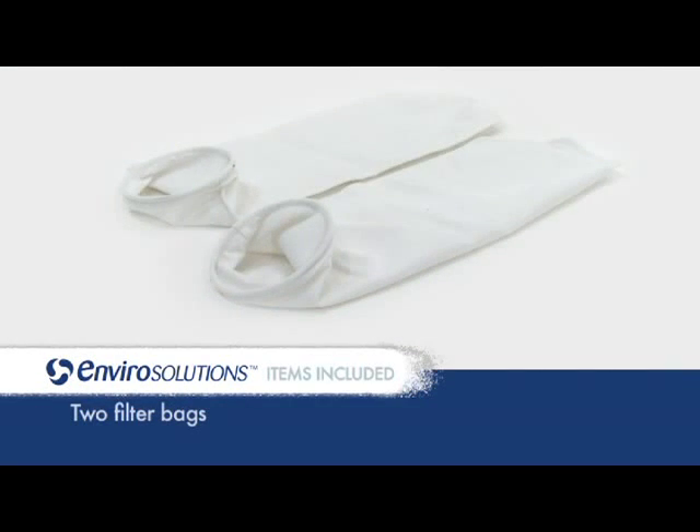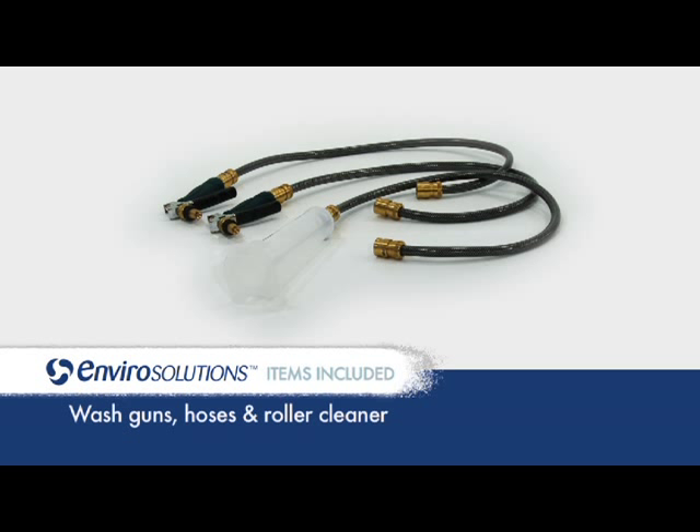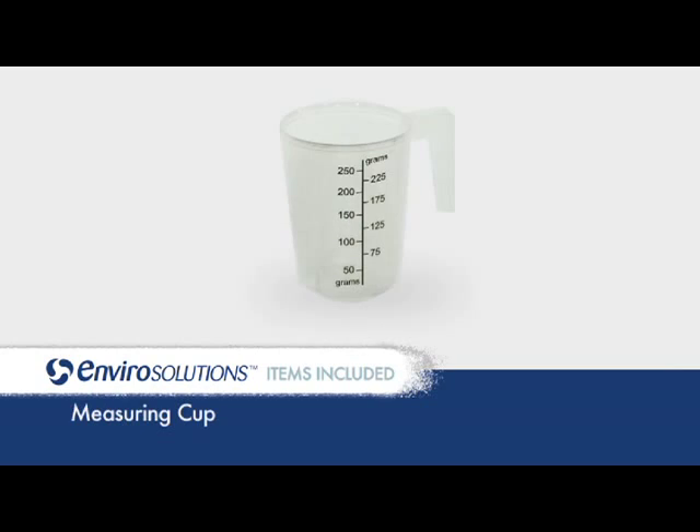You will find two filter bags, two filter bag holders, outlet hose, wash guns, hoses and roller cleaner, stirring paddle and a measuring cup.